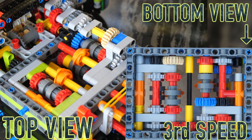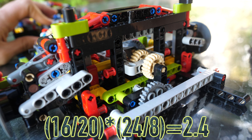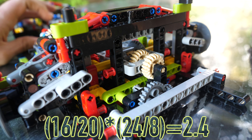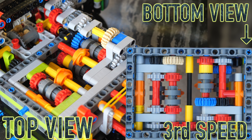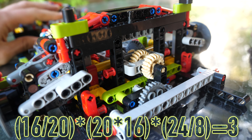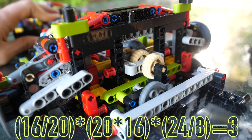For the third speed, there's nothing special in the gearbox itself — it's all just 1-to-1 gear ratios from the input. It goes here to here, 1-to-1, and then out here into this gear, which again is the 1-to-1 ratio. So you just multiply the initial 16-to-20 by the final 24-to-8 ratio, giving a final output ratio of 2.4. For the fourth speed, the gear ratio inside the gearbox changes to 20 divided by 16, and when you multiply all three different gear ratios together, you get a total output ratio of 3.